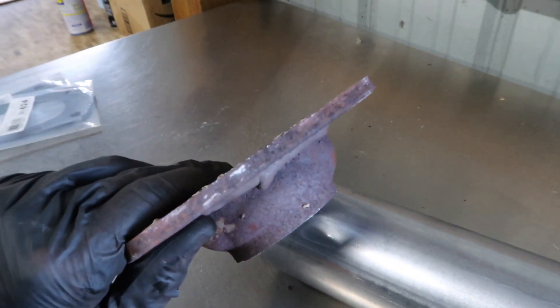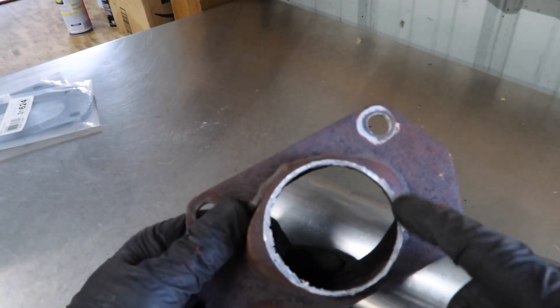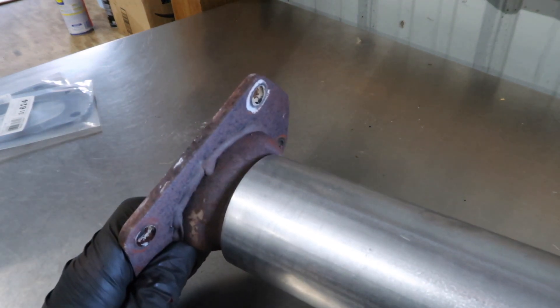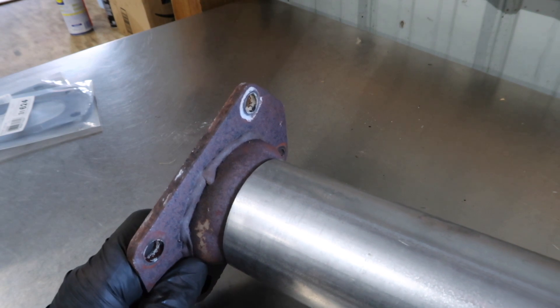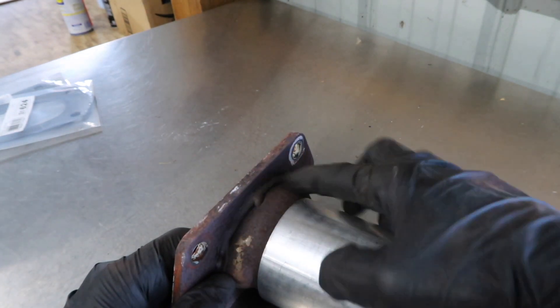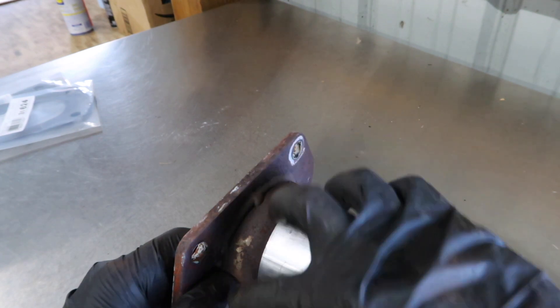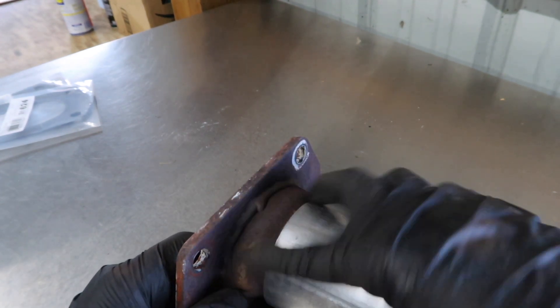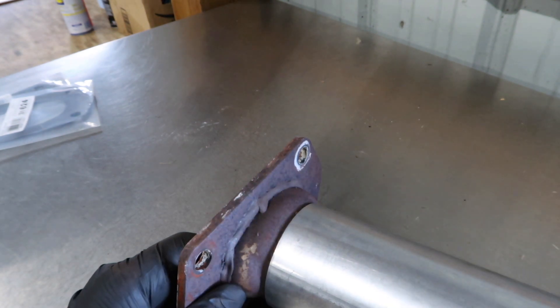That's what the flange looks like cut. This is the more round end, which is what I was shooting for - it fits just inside the tubing nicely. I'm going to clean up both surfaces really well with the grinder and then lay a nice bead all the way around on both sides, doing the same for the other side.